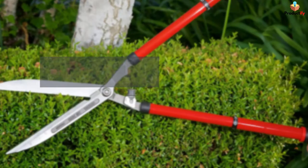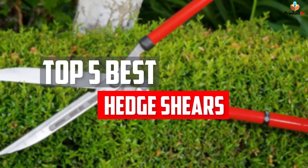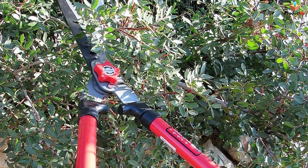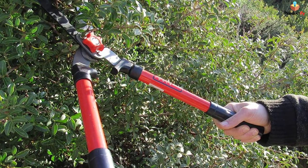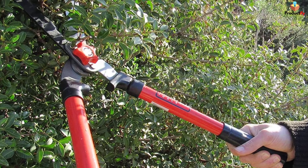In this video, we will look at the top 5 best head shears available on the market today. We made this list based on our personal opinion, hours of research, and customer reviews. We've considered their quality, durability, features, and more. If you want more information and updated pricing on the products mentioned, check the links in the description box below. So, let's dive into the video.